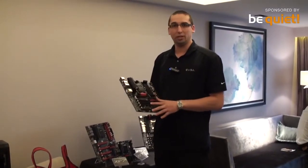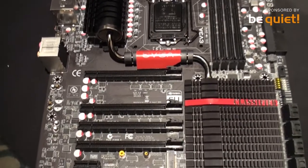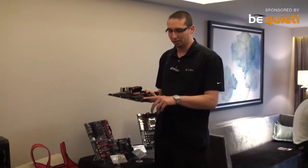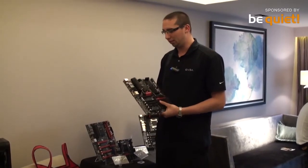Our highest-end platform will be the Z87 Classified motherboard. This gives you four-way SLI — we have a PLX chip underneath this heatsink here that provides more PCI Express lanes. It also has right-angled 24-pin power connector, right-angled fan headers, right-angled SATA, and a right-angled USB 3.0 header, so we really paid a lot of attention to the layout.